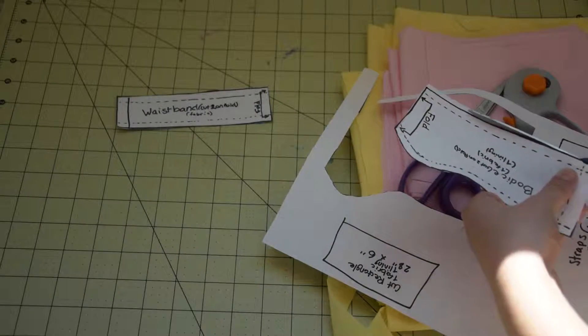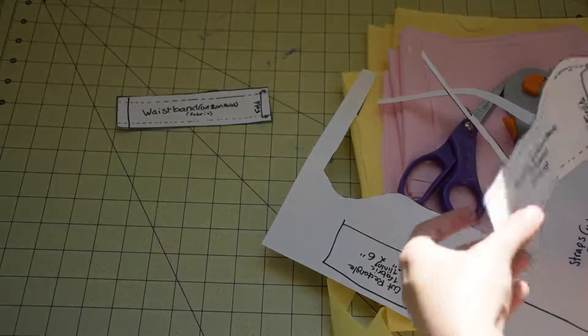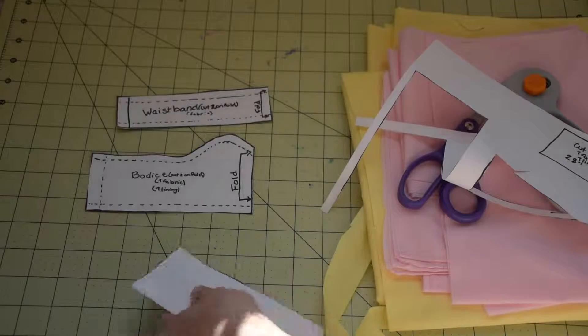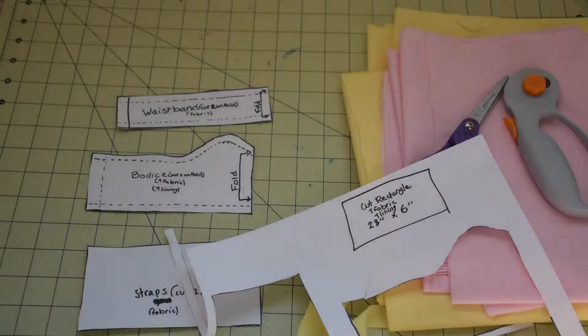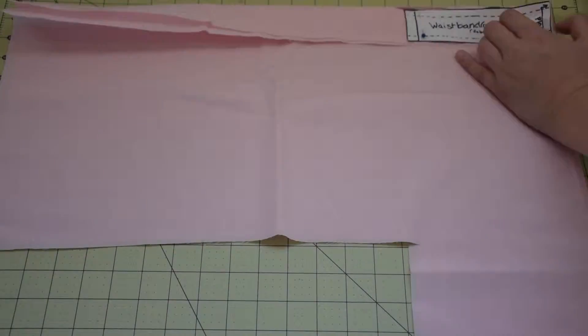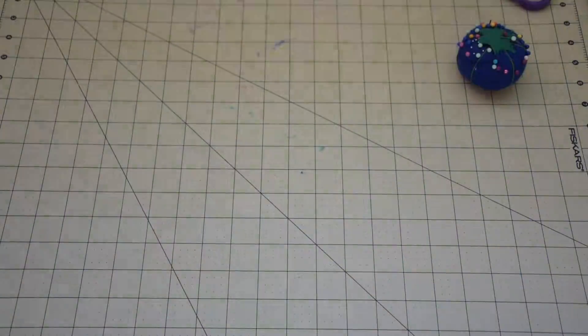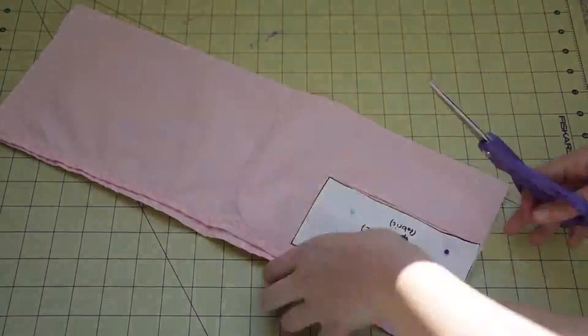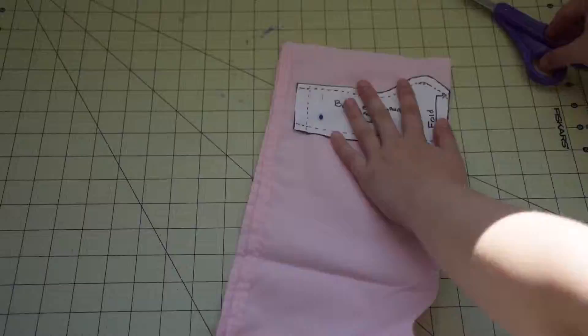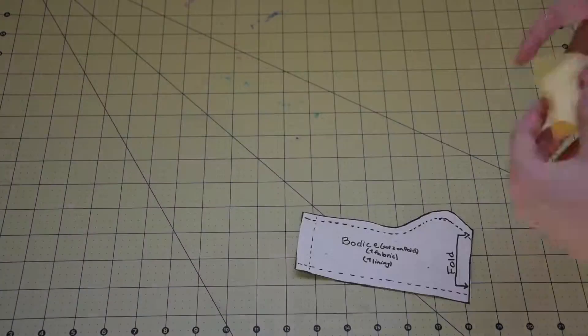Start by printing out the pattern on a full piece of paper and cutting out all the pieces. Then cut out all the pieces out of your fabric. Out of the pink you will need two of the waistband cut out on fold, two of the strap pieces also, and one bodice cut out also on fold. Finally, you will need to measure out a rectangle 28 inches by 6 inches — I folded my fabric in half and cut out a 14 inch by 6 inch rectangle to make it easier. Out of the yellow fabric, you'll need to cut out one bodice piece on fold and another 28 inch by 6 inch rectangle.